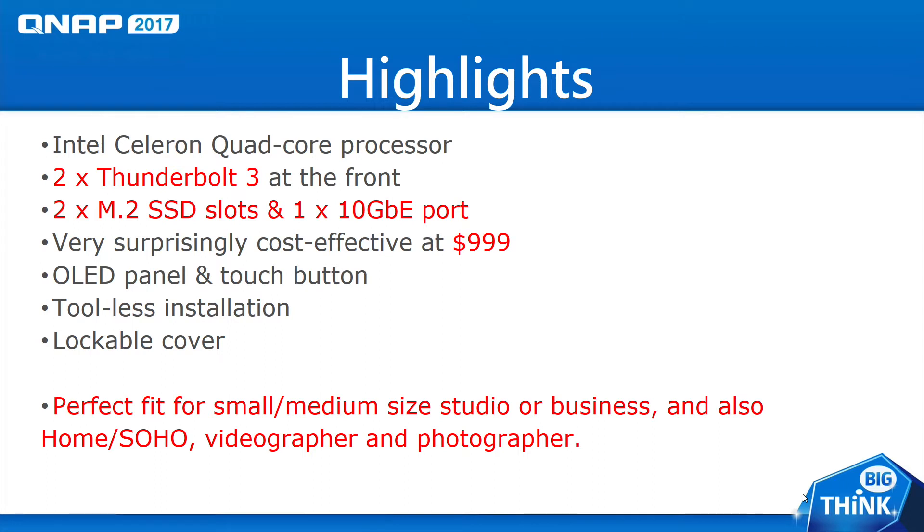Let's check out some of the highlights for the 453BT3. It comes equipped with a quad-core Celeron processor. It also comes with two Thunderbolt 3 ports, two M.2 SSD slots, one 10 gigabit Ethernet port, and it's cost effective coming in at just around $1,000. It also has an OLED panel and touch buttons, and it's easy to install — no tools required.